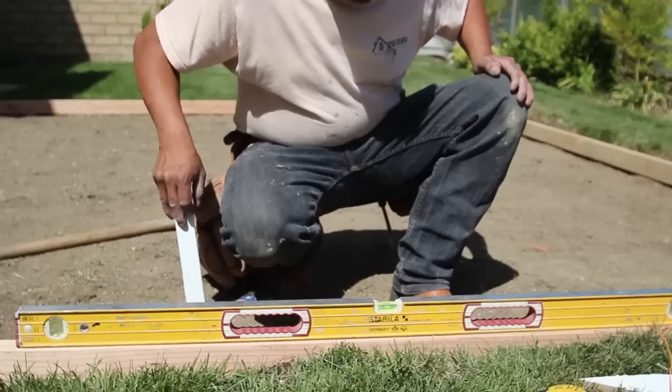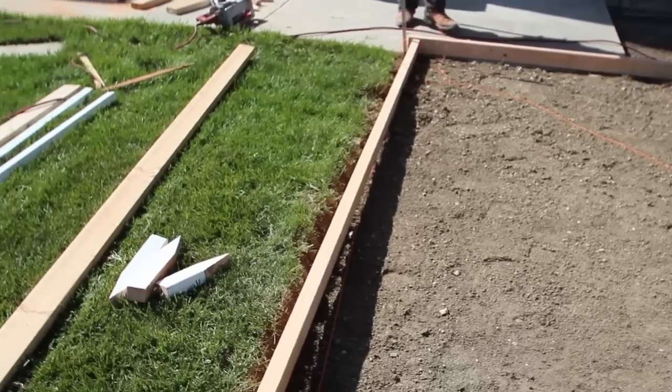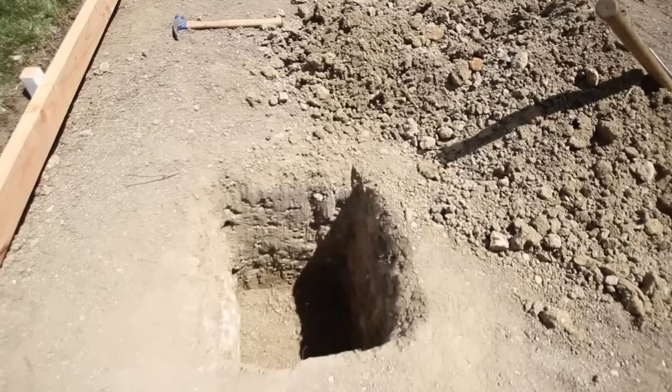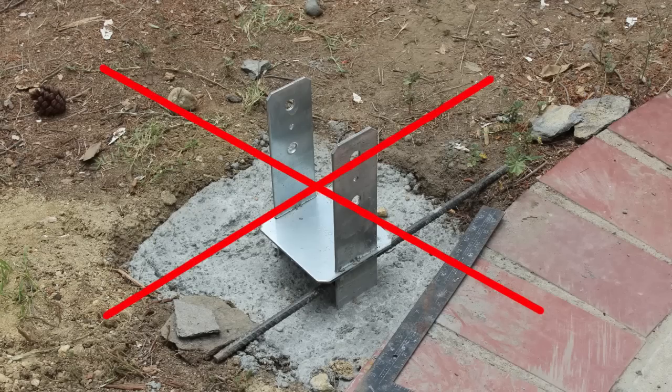The next step is forming. We dug out 4 holes in preparation for the footings. In freestanding structures, we recommend to always set the posts in concrete rather than using a base post.